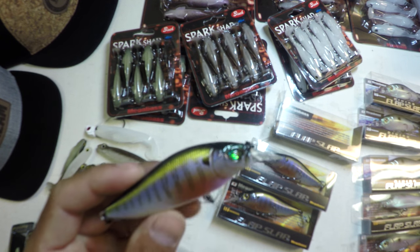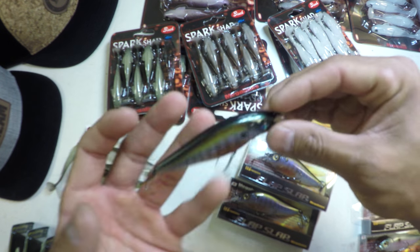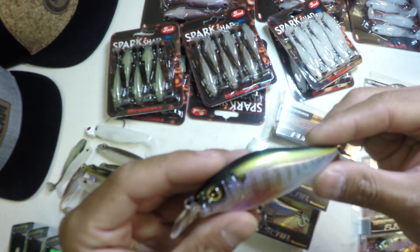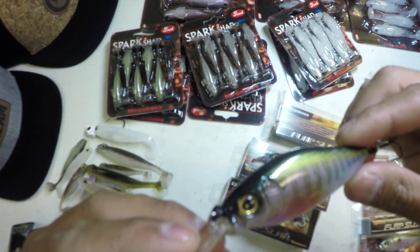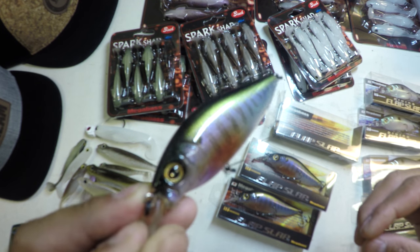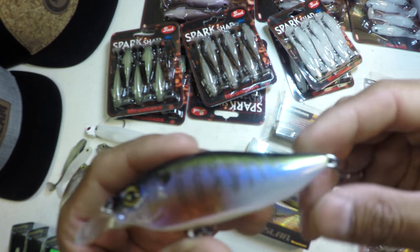This is a brand new color for the year — Secret Gill. Nice, big, tall profile, just like a juvenile sunfish. I always thought it was cool that this bait had two different eyes. This is a truly underrated hard bait — I like to call it a finesse crank.